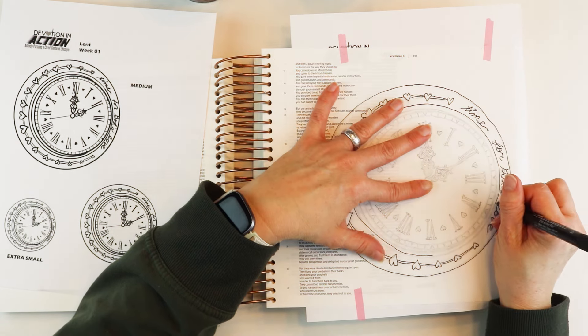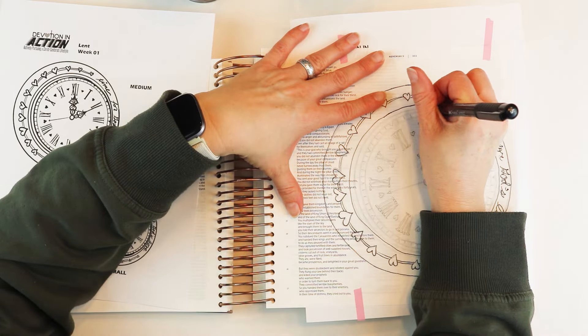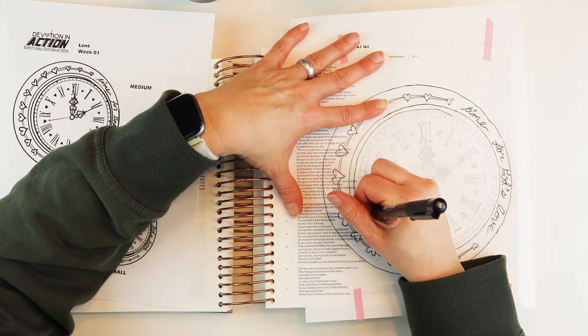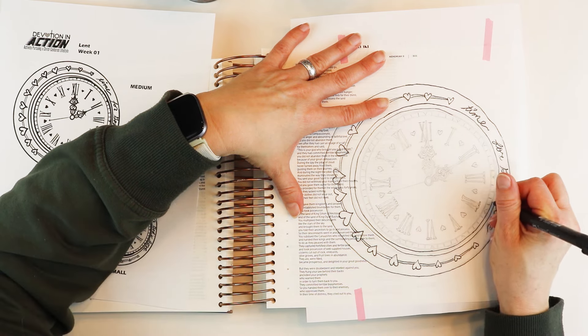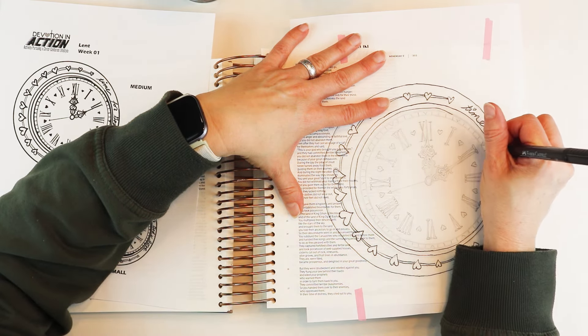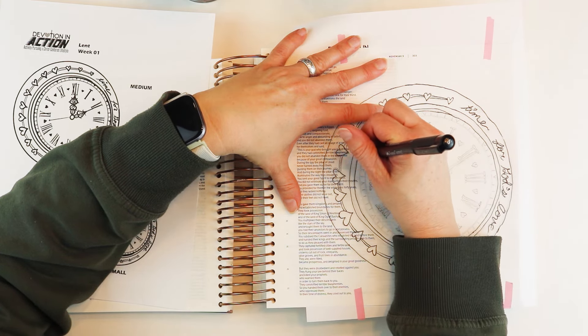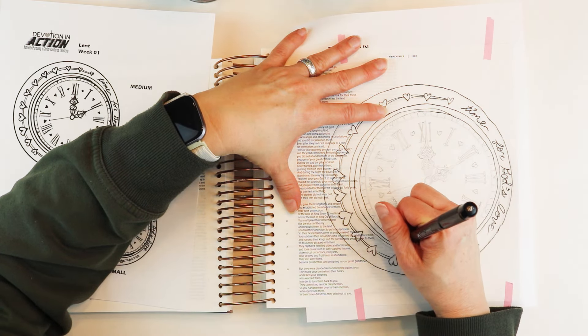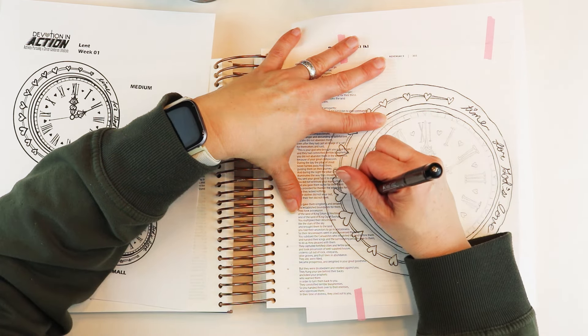So this devotion is called 'Time for God's Love' and in fact our theme for this whole Lent series — seven weeks leading up to Easter — is 'Lent for God's Love.' We're going to be focusing on God's love during this season and how it interacts with the different focal points of the season of Lent.